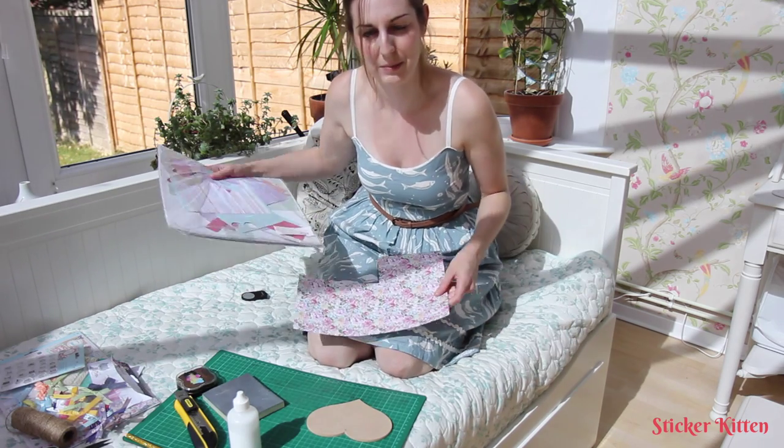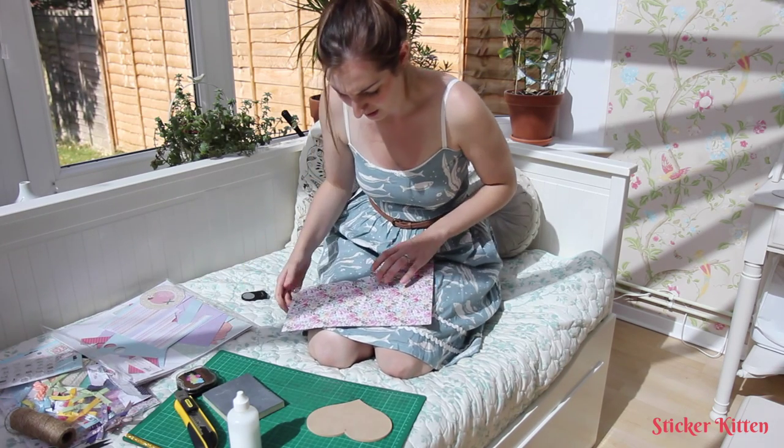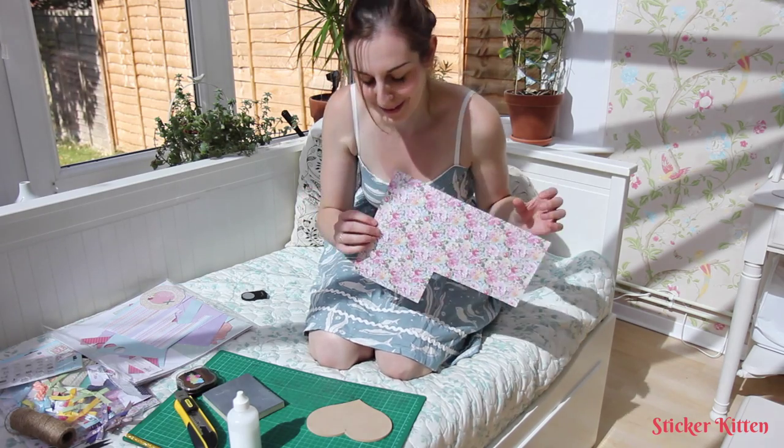I'm going to be using Bellissima paper, which is a really nice pack — as you can see I've used quite a lot of this already. I'm going to go with this one, which has a really pretty foil design.